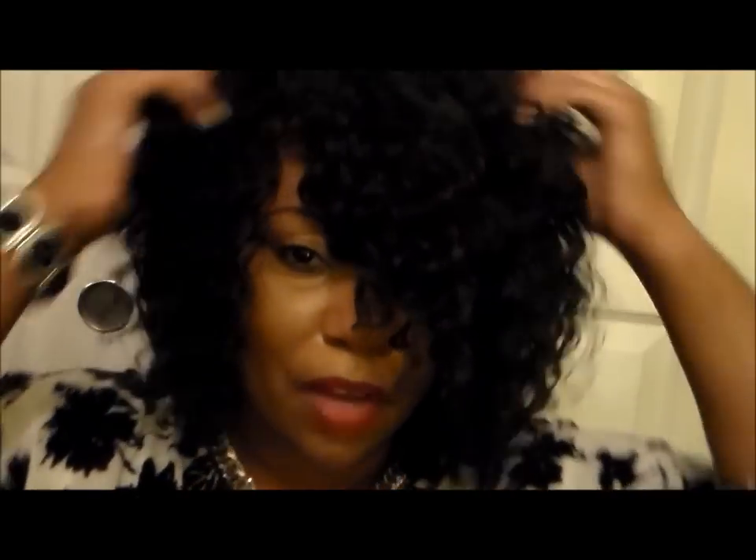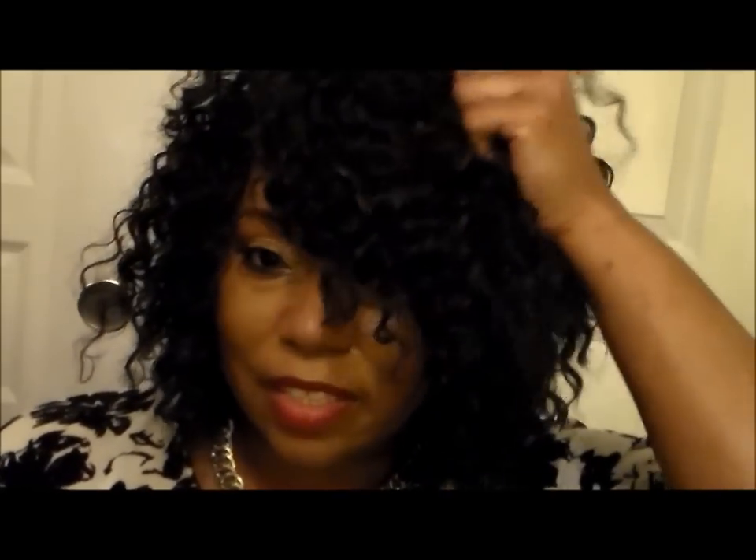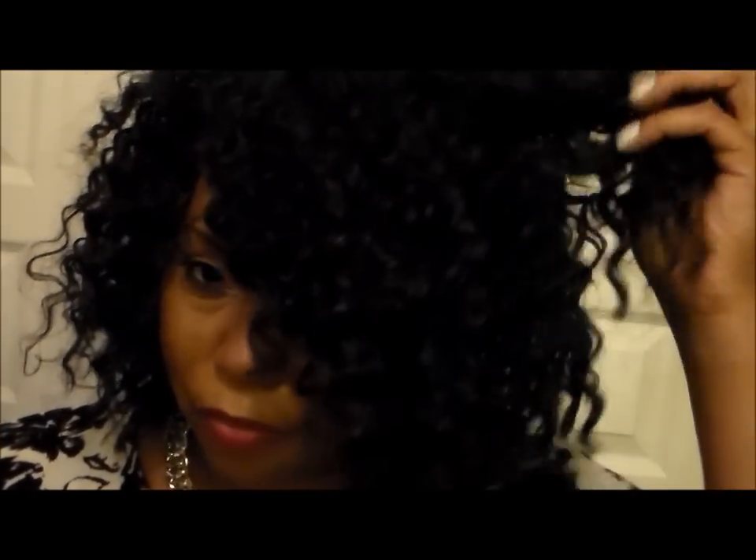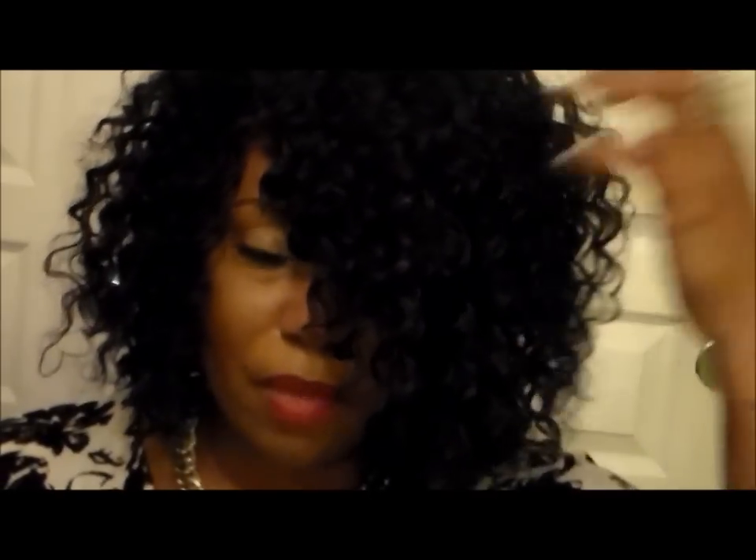I consider this my bob because it hits right here, and I love that look. I love the volume up in the front. I love my deep twist because I don't want it to be too perfect — I want a little frizz to it so it can look natural, but not too much frizz, just a little.